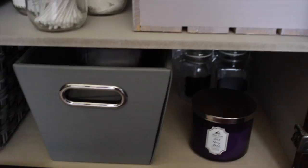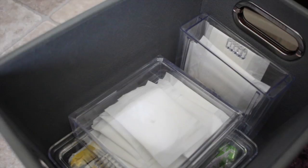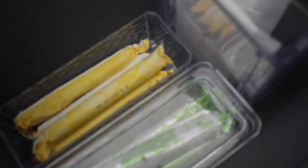In this gray bin next to it I'm keeping feminine products. These containers came from the Dollar Tree — the clear acrylic ones — and I've got panty liners in here. These are actually the butter dishes from the Dollar Tree, and they fit the tampons really well. I'm keeping the super and regular tampons in those. These are all the little kitchen containers from the Dollar Tree that I decided to make work in here.